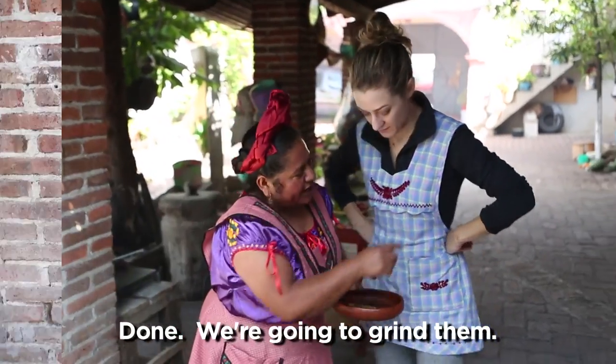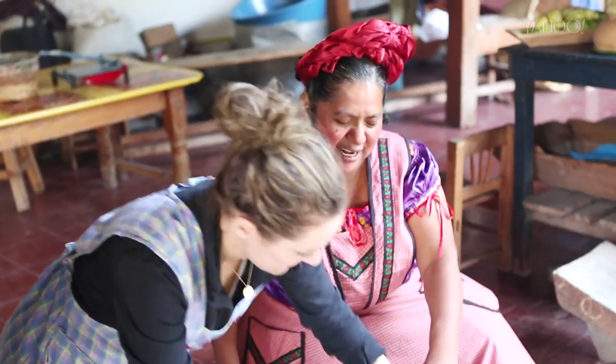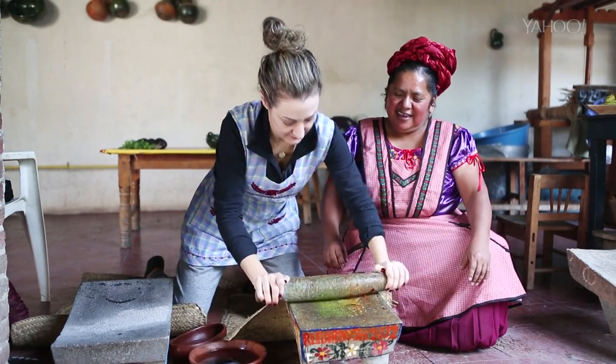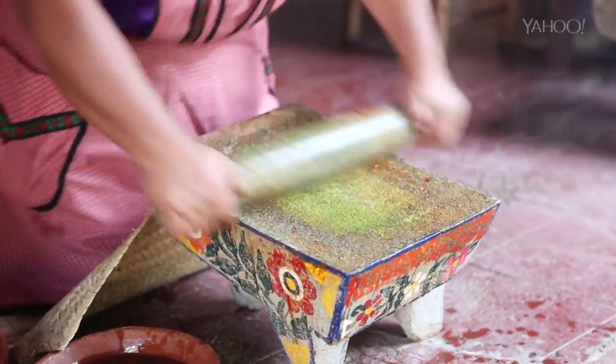Vamos, esto vamos a moler. (Let's go, we're going to grind this.) Yeah, if you want a serious arm workout, try using a metate. Abigail corrects my technique — not in this hand, like this. How do you make it look so easy? That's crazy.